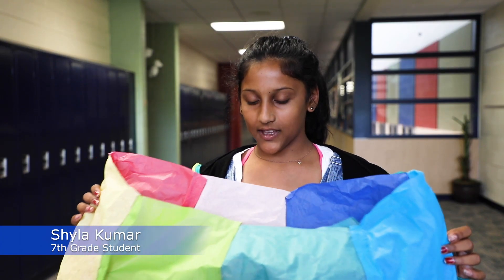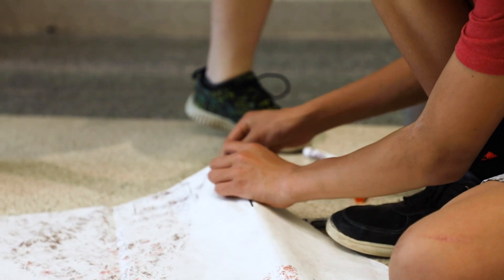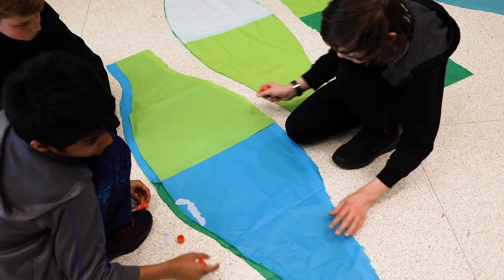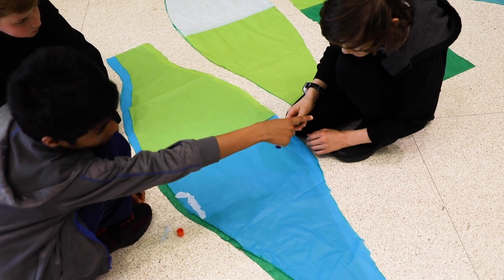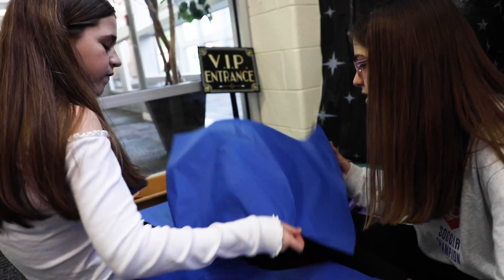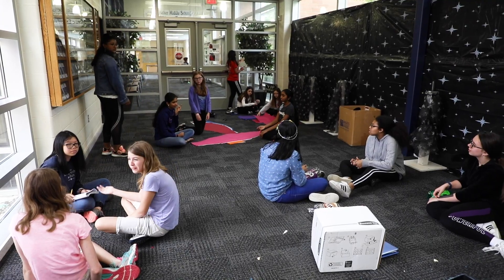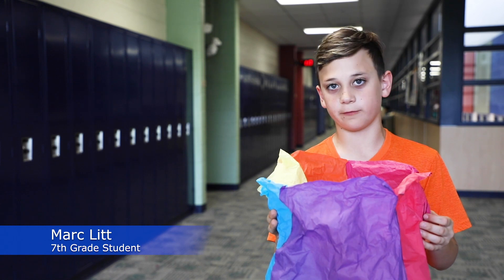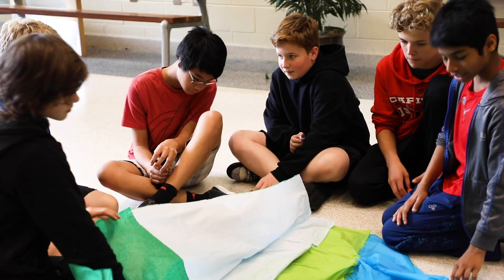First we had to gather our colors and then after that we had to tape two colors, glue two colors together, and then we had to make a specific shape out of it and then glue that all in a certain way. We get to basically choose all of the colors we want and we got to glue it together.